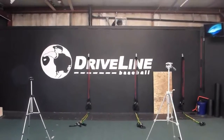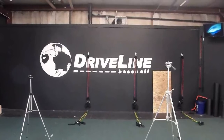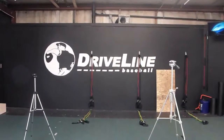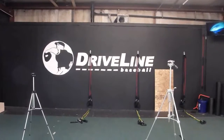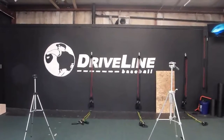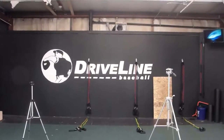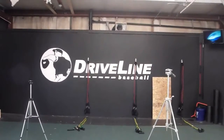Hey everybody out there, this is Kyle with Driveline Baseball. Just wanted to give you a quick look at what we've got done in a month here at our new facility and tell you about the changes yet to come. I'll let you know that there's some music playing in the background — there's a boot camp going on downstairs, so you'll hear some wonderful pulsing bass music while we take this tour.